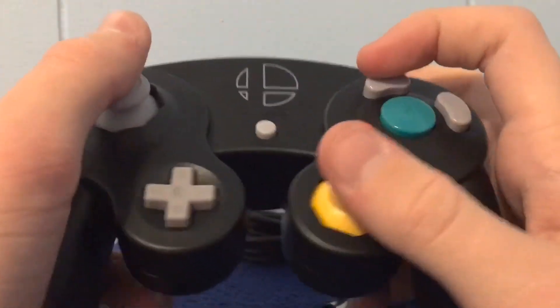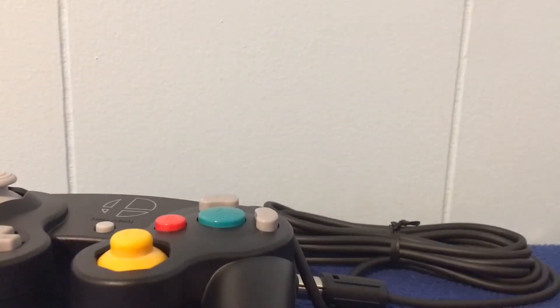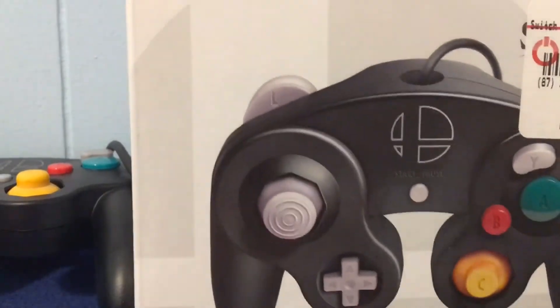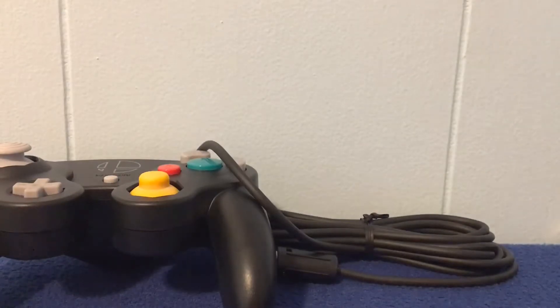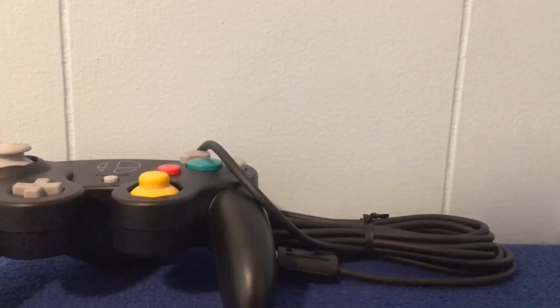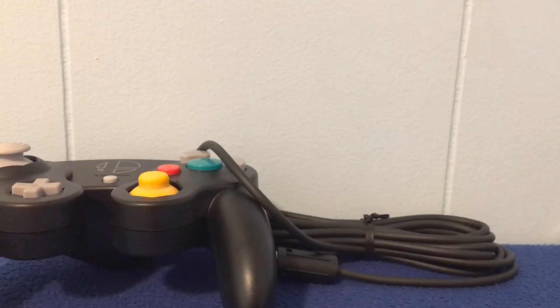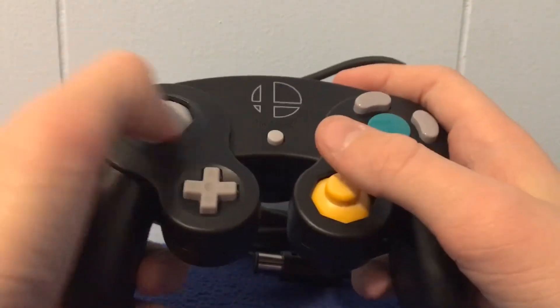This controller and this adapter are gonna be pretty good. And this controller is obviously going up in my sacred collection — it used to be above my table but I moved it. I'll just put it on top of there for now; it's gonna be looking over my bed.